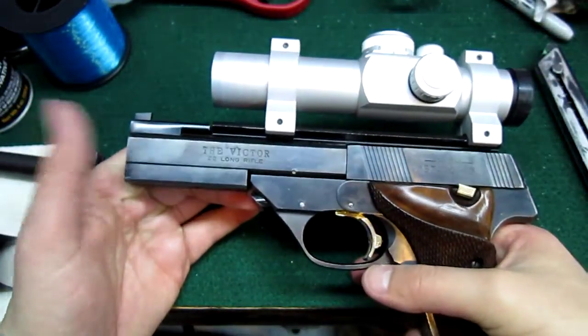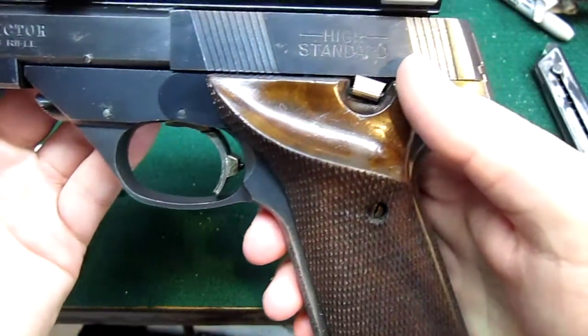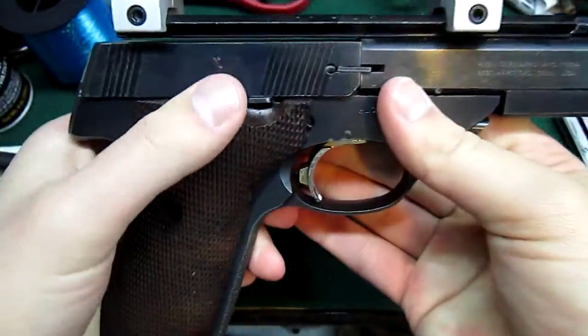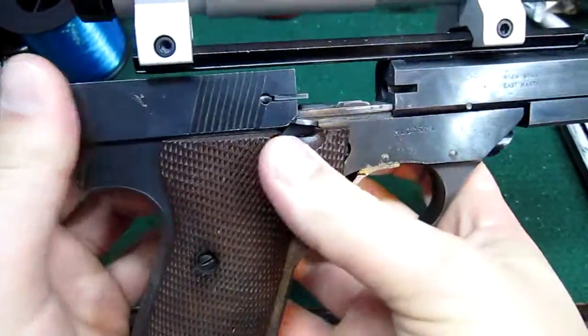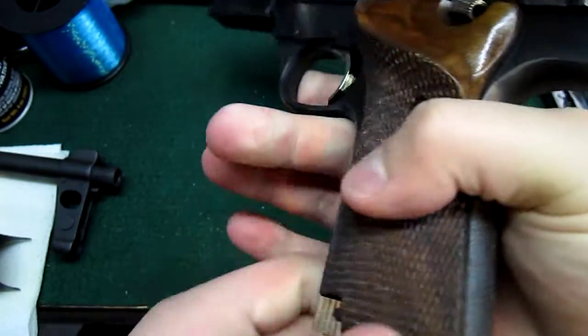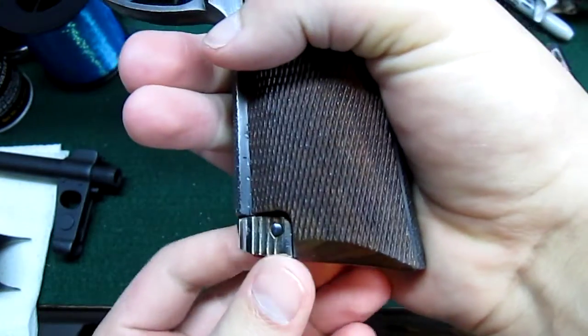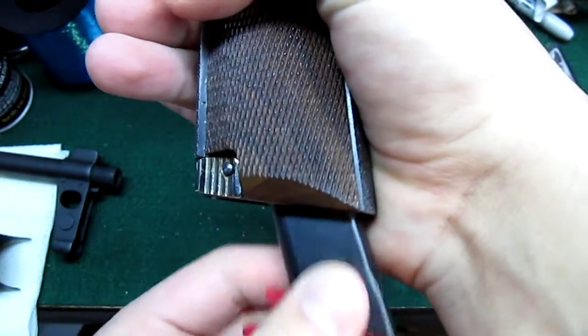Let's start off with triggers and stuff. You got a two and a half pound trigger. There's your safety — up is safe, down is fire. This is your slide stop right there. It's very small, but it's not like you really use it when you're doing target shooting. The mag release goes forward and it's on the bottom of the grip — it's not like most pistols.